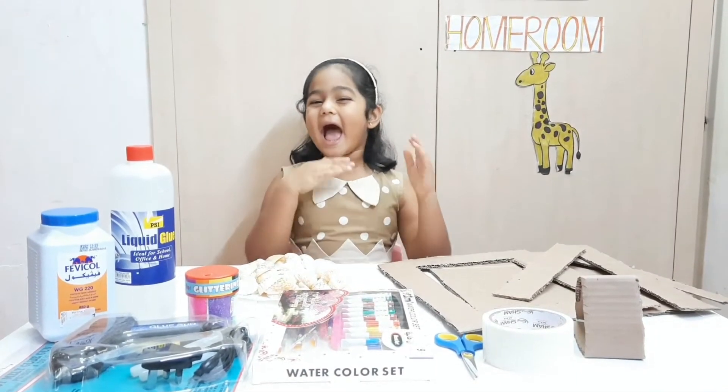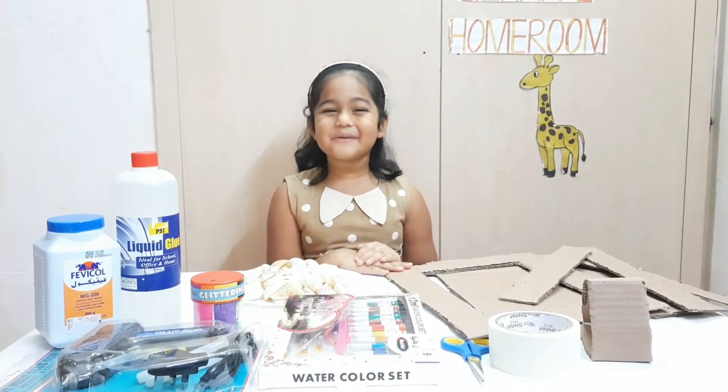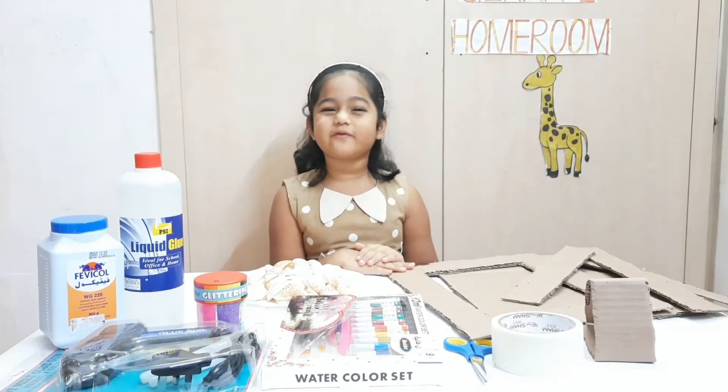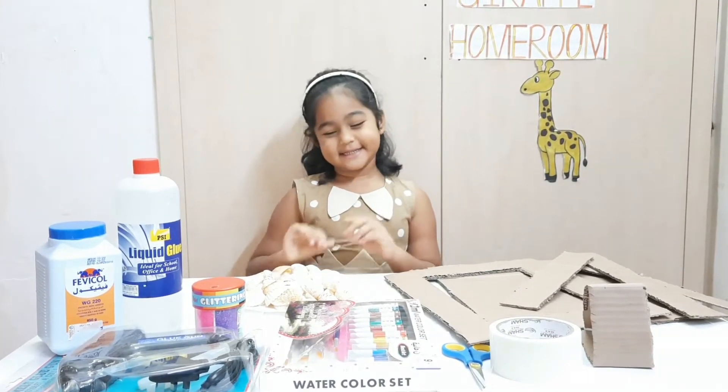Hello everyone, I am Delisha D'Souza and today I will be making a photo frame by decorating it with seashells.